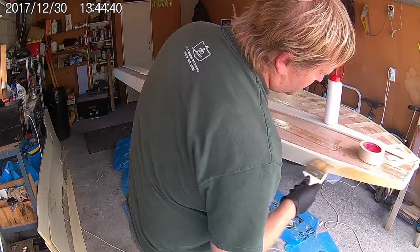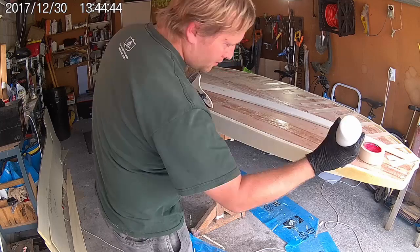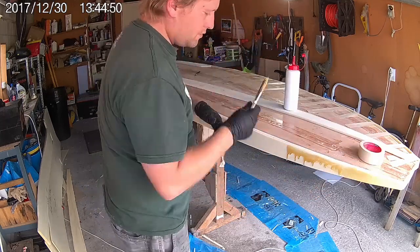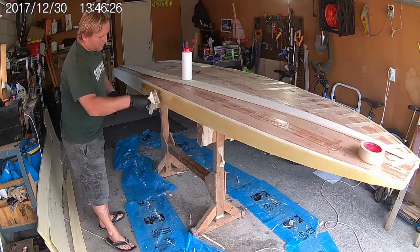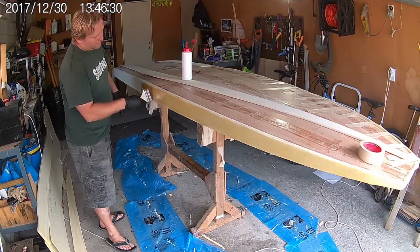Repeat this process until you have foam all the way around the board. Keep adding more layers until you reach a thickness of around 40mm. It doesn't really matter what thickness the foam is that you use as long as the end thickness is at least 40mm.